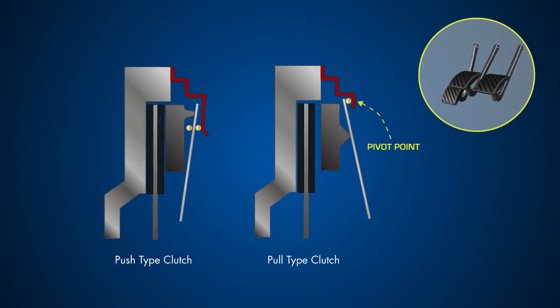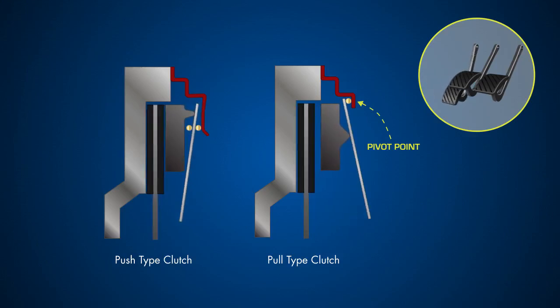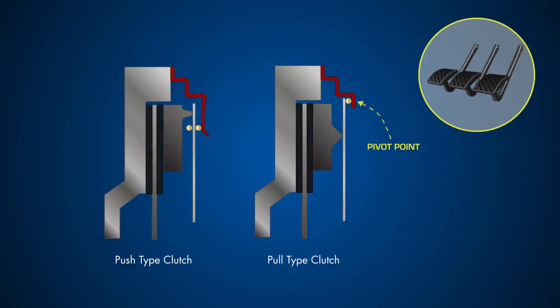The pull type clutch suits vehicles with a smaller, lighter weight clutch where a greater clamping force is needed, such as in performance cars and light commercial vehicles. Click next to explore the contents of this topic using the fact cards that follow.